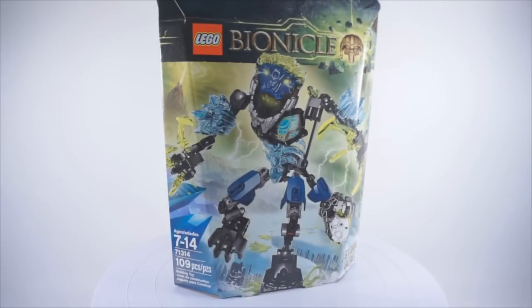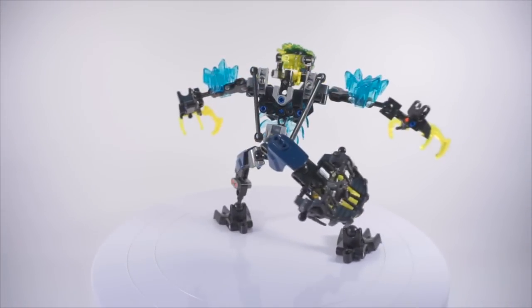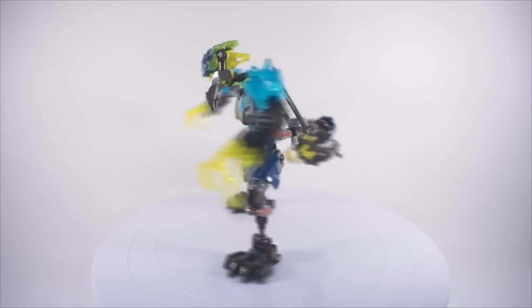The set contains approximately 109 pieces, was released in the spring to summer of 2016, and during time of release was approximately $15.